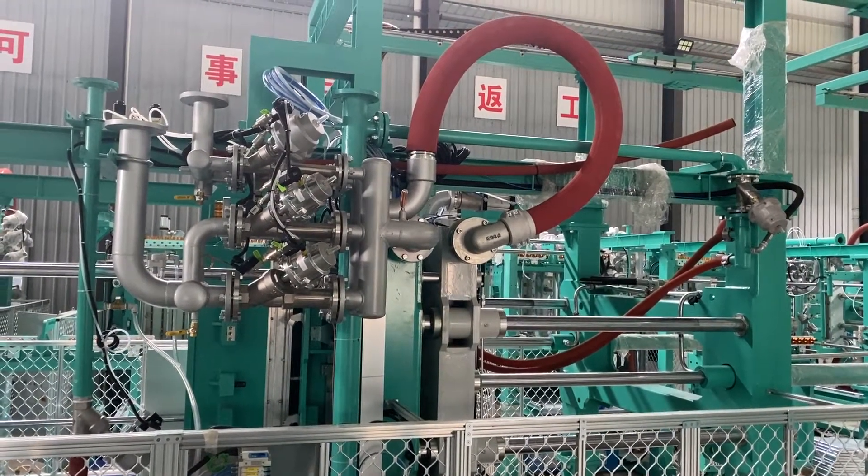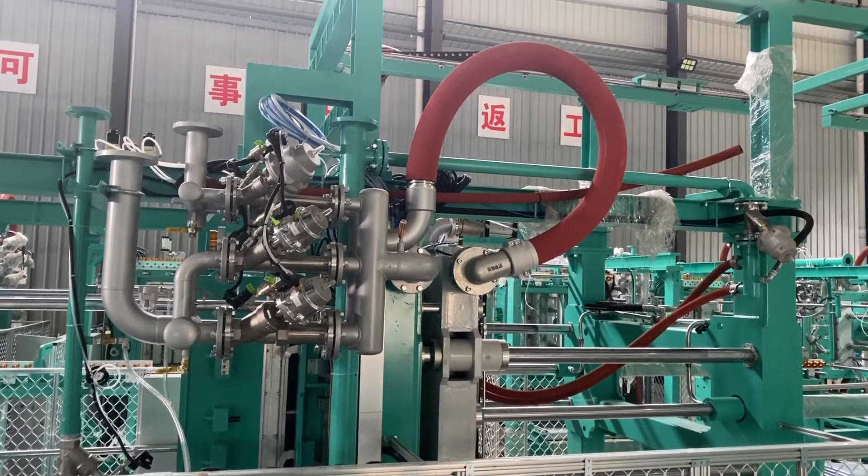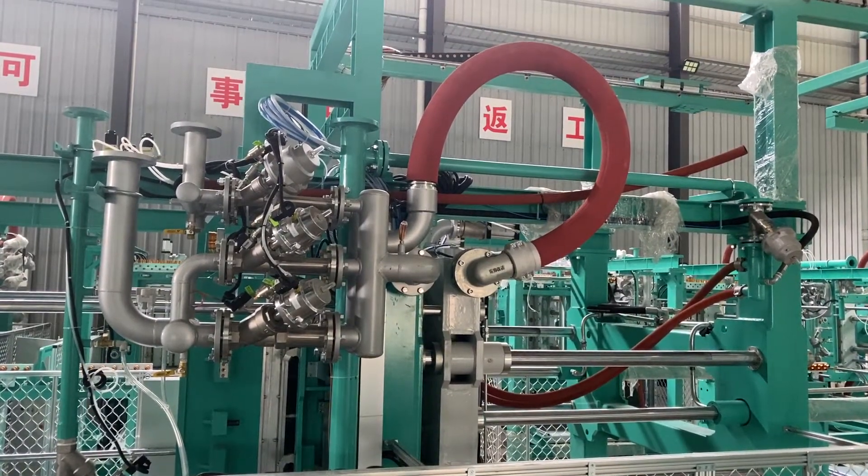It can also increase the valve response speed when the valve is closer to the EPS mold.